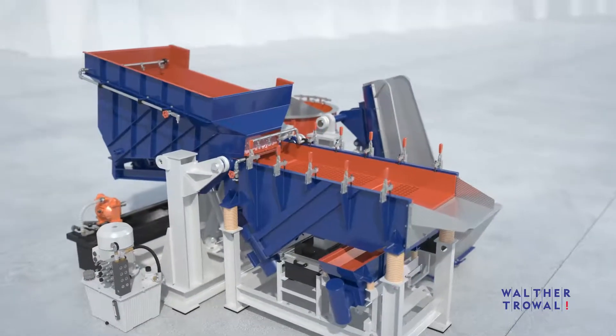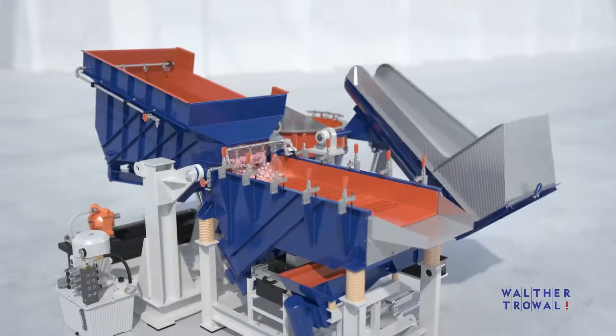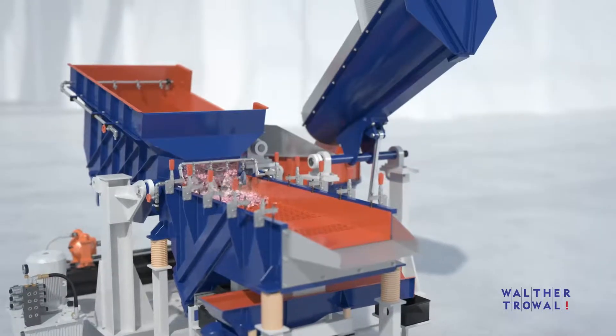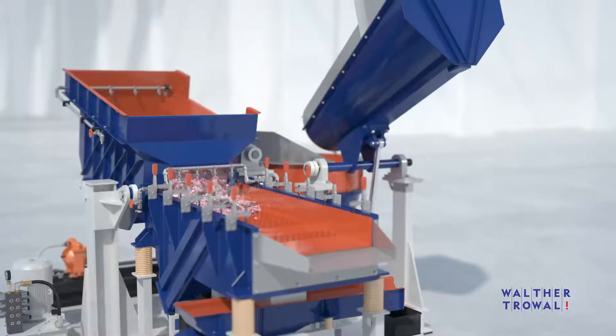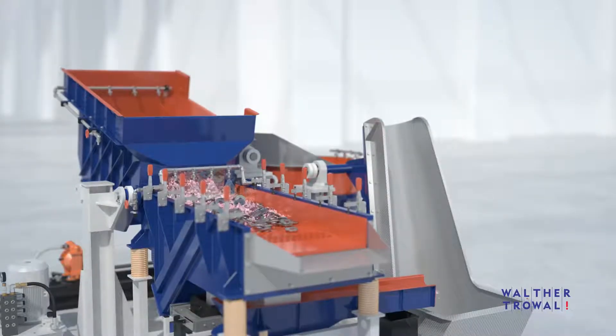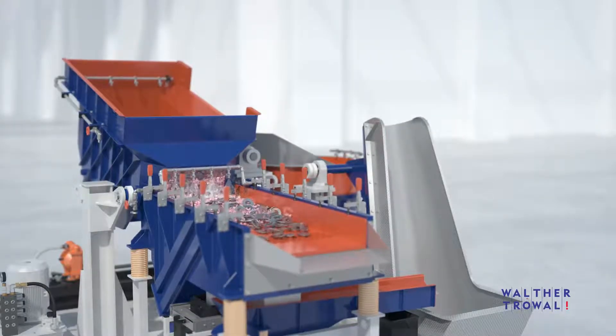The centrifugal disk finishing system shown here is a so-called double batch machine. While one batch of media and finished workpieces is separated on the vibratory screening unit, another batch is processed in the work bowl. This helps prevent costly, unproductive times.